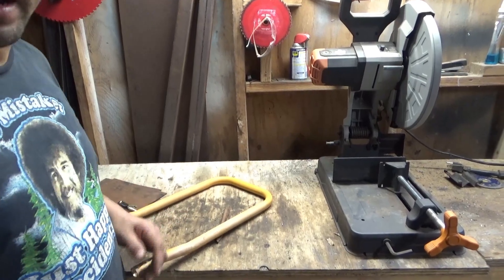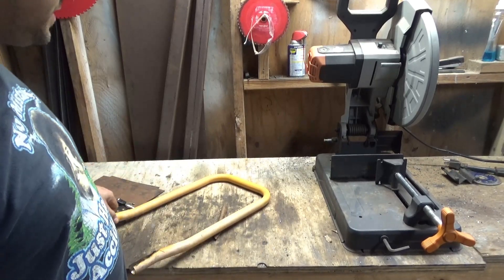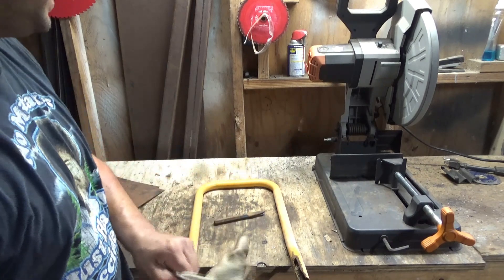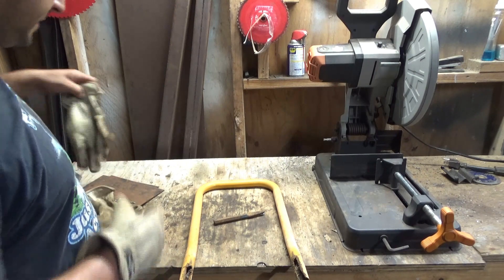Hi, I'm David and today I'm going to be making a chipping hammer. I could just go out and buy one, but I do this kind of stuff for two reasons. This is scrap metal that's hanging out in the yard and I want to get rid of it, might as well turn it into something useful, save a little bit of money, and practice welding and that kind of stuff.